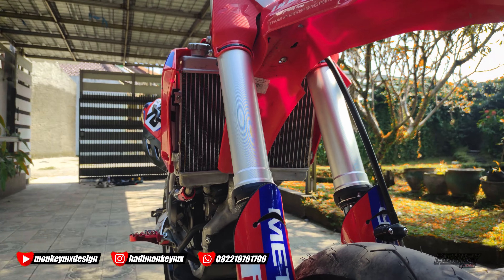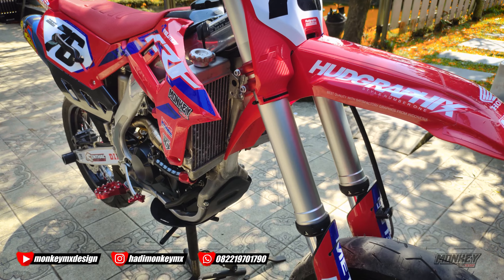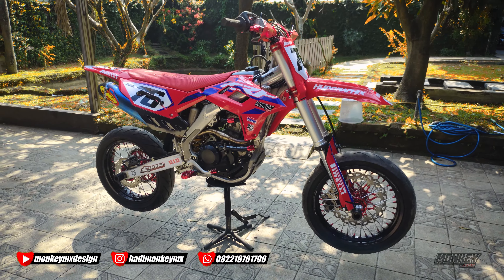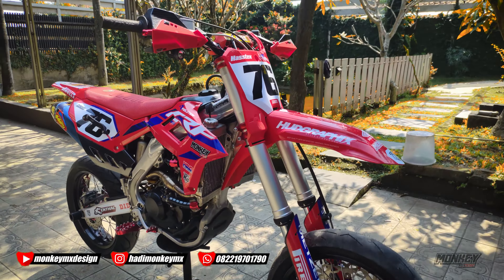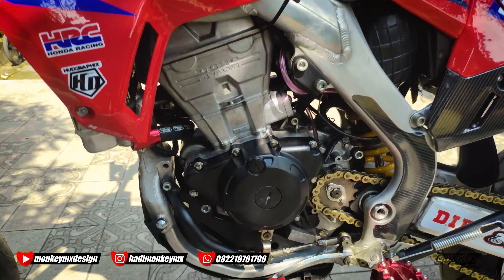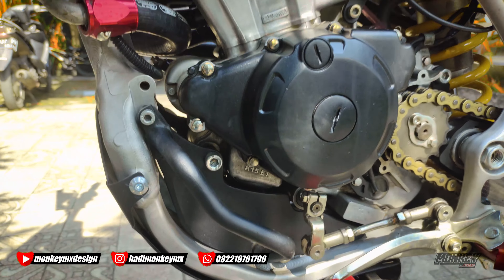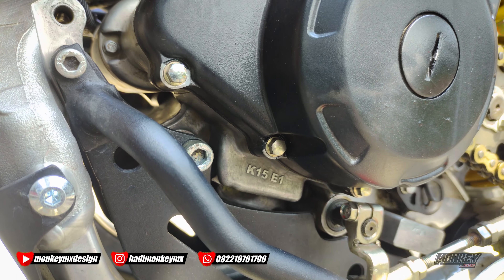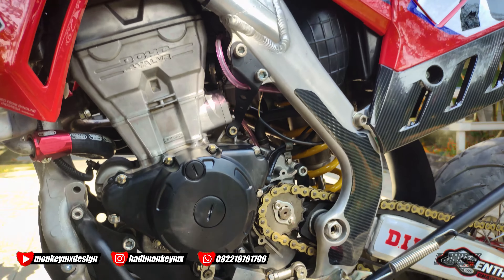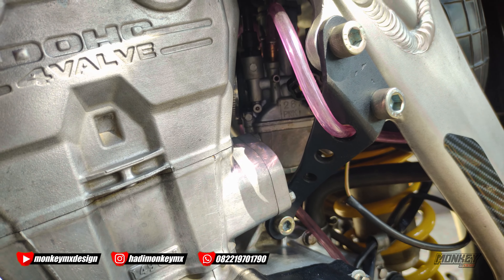Ini impor ya, kalau masalah merek radiatornya itu JFG. Kemarin banyak yang nanya radiatornya. Sekali lagi, banyak yang nanya juga mesinnya — mesin CB 150 ya. Nah kuncinya di sini di bagian bracket ini, CB-nya CB K15 E1. Kemarin ada yang kelewat ya, karburatornya pakai PWK 28.